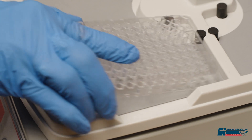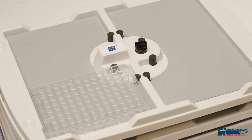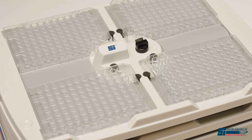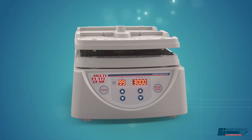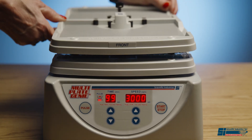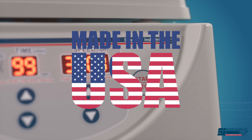Fast and easy loading and unloading of your plates saves you time in the laboratory. This MultiPlate Genie handles up to 4 microplates, or up to 8 plates with the optional accessory tray.